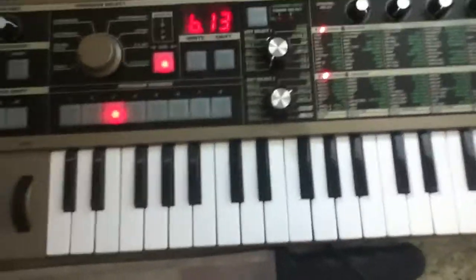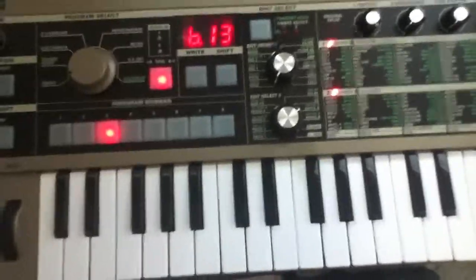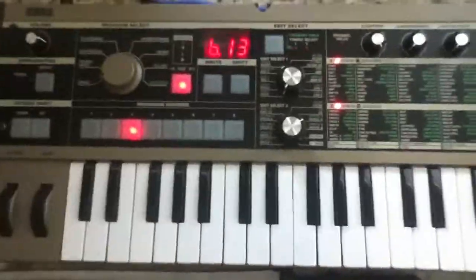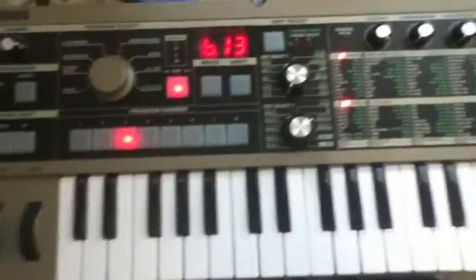Hi. Today I'm going to show you how to play Fainting Spells by Crystal Castles on a Micro Korg. It's played on a Korg originally, but I do not have the one that he has because it has an Atari sound chip and I cannot play that.